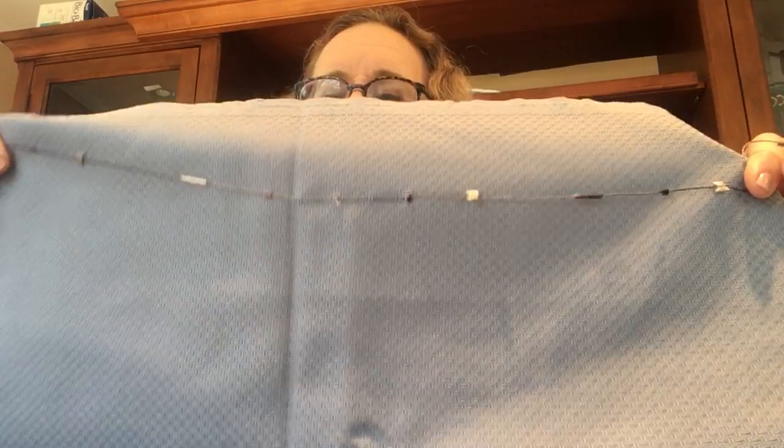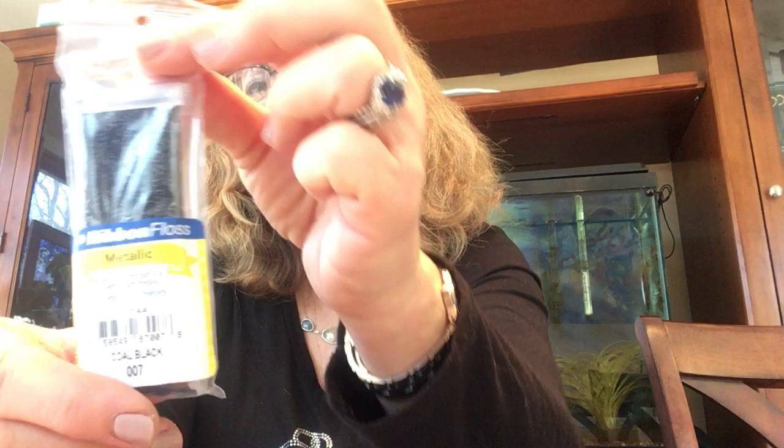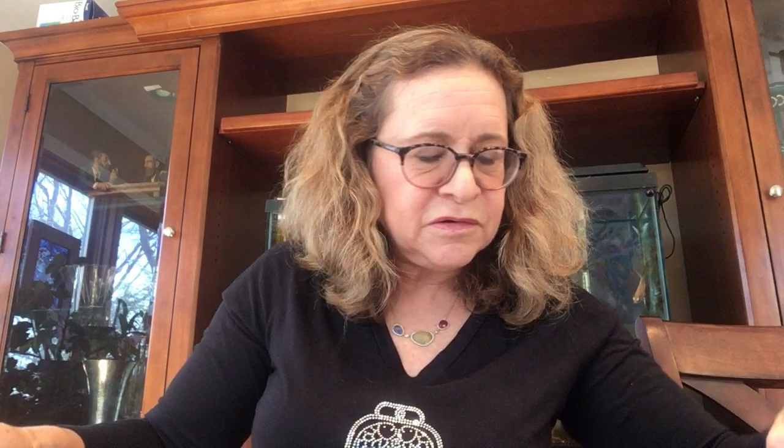Now I'm going to add another thread for my straight row. I like to use shiny threads — I think they really make things pop. So I use the metallic ribbon floss. I have silver and I have dark black. I'm going to start with a little black and put in a straight row. I'm going to measure a little bit on either side, and this thread I just kind of squeeze the end and it goes through very easily.